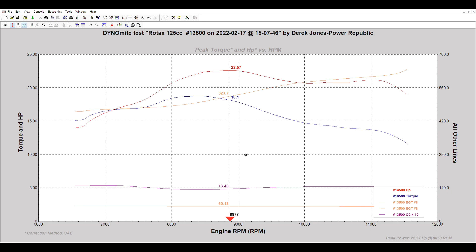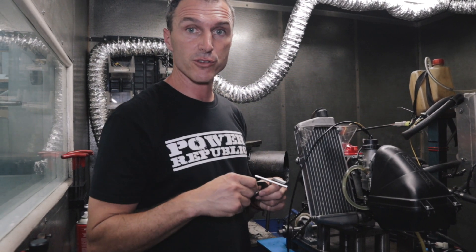What we're missing is a bit of mid-range power, and once we go to the bigger restrictor you'll be able to see that. We're logging EGT, water temperature, and lambda — air fuel ratio — and we're going to see how much the new restrictor versus the old one changes exhaust gas temperature and air fuel ratio without making any adjustments to the carburetor. We're literally just going to change the exhaust plate and do a retest.